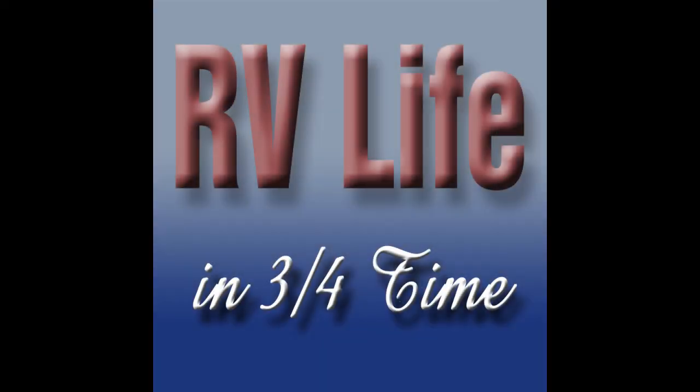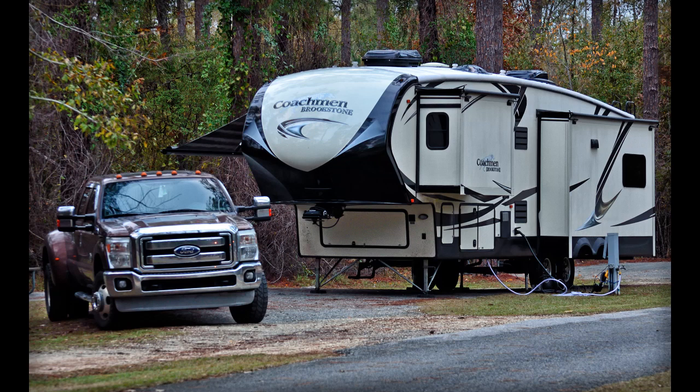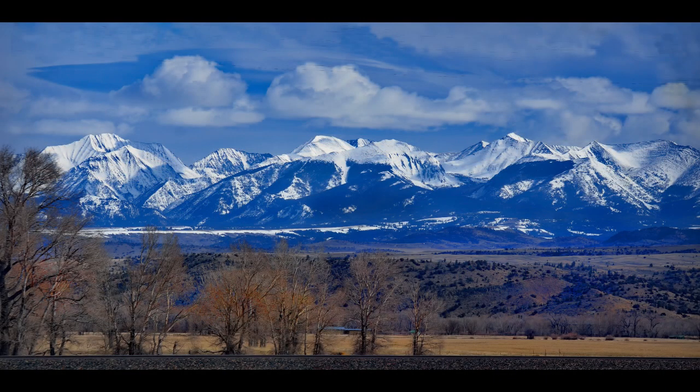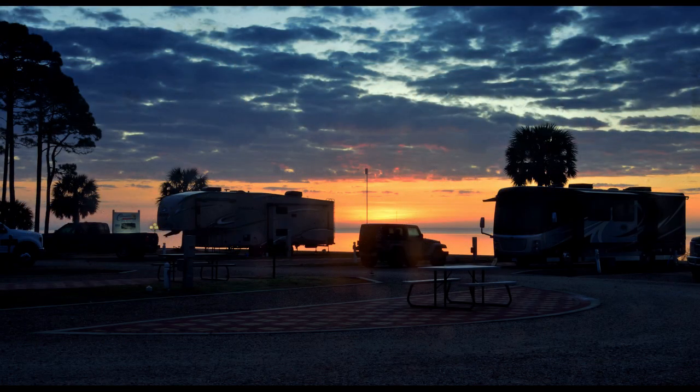With the exterior of the RV home-based structure now raised, it was time for Cheryl and I to get busy roughing in the living quarters. Welcome to RV Life in Three-Quarter Time, a vlog covering our adoption of the RV lifestyle. We are Cheryl and Carl Pearson, documenting the transition from our current lifestyle to our chosen adaptation of RV life, and hopefully passing along some useful information as we go.